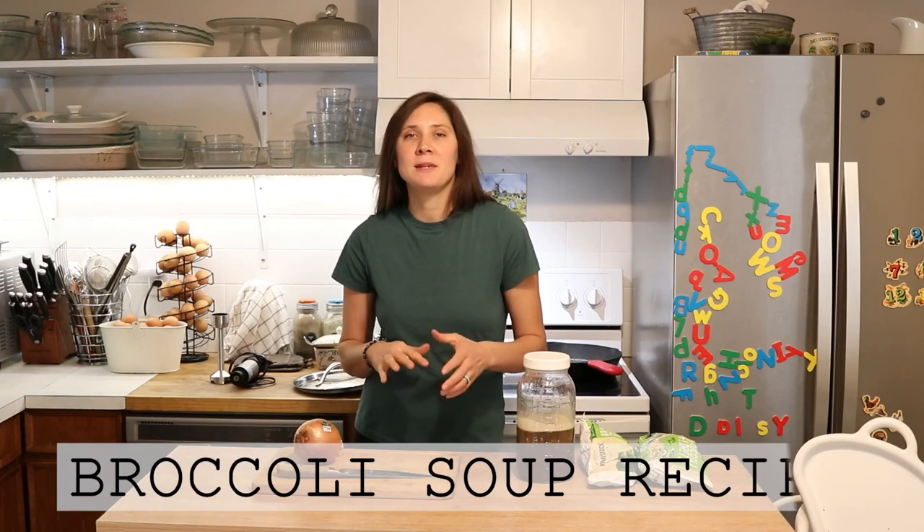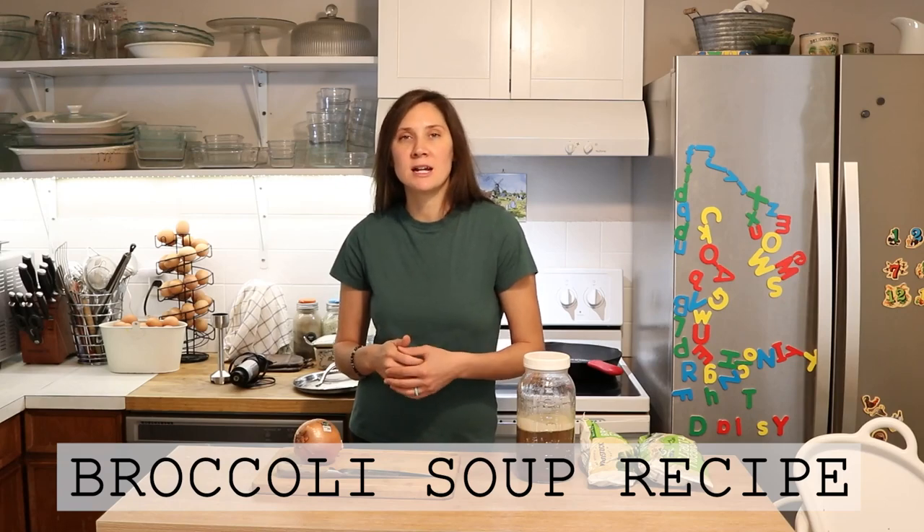Hi everyone, it's Marissa from BumblebeeApothecary.com and today I'm going to show you how to make a cauliflower soup. This is going to be a blended cauliflower soup that is perfect for the very earliest stages of the GAPS Introduction Diet.